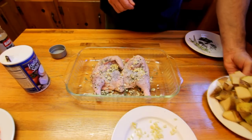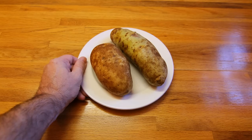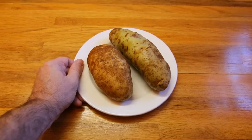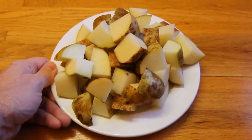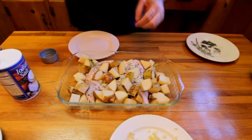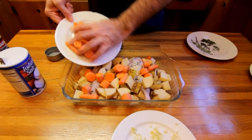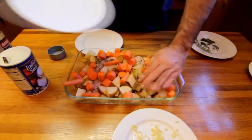The next thing to go in the dish is the potatoes. I'm going to cut up two potatoes because I'm feeding two people, but cut up as many as you think you're going to need. Do them in about one-inch size pieces because you're going to have it cooking for about an hour, and you don't want to cut them too small and make them mushy. Same goes for the carrots — about the same size. I'm using four for this recipe.